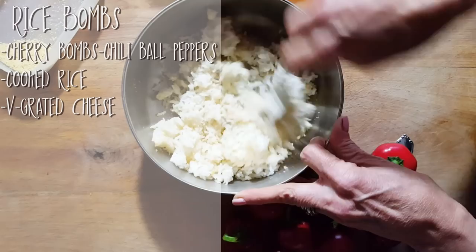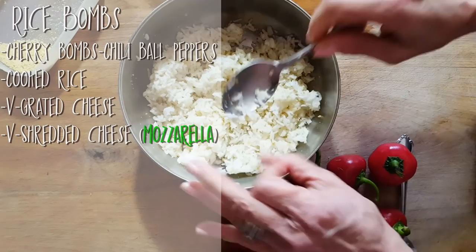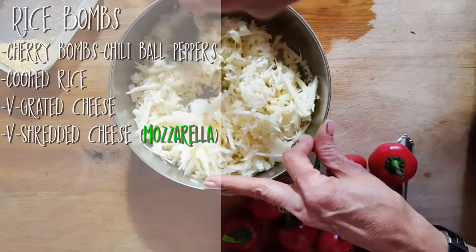Thanks to my sister, I have a whole bunch of these — so thank you, Gabby, for sharing all this goodness with me. We're going to add some of my grated cheese. You can use the mozzarella recipe, you can use any recipe you want. I have about a cup of it. And we're going to mix this in with our rice. If I need more rice, I will simply add more to it.